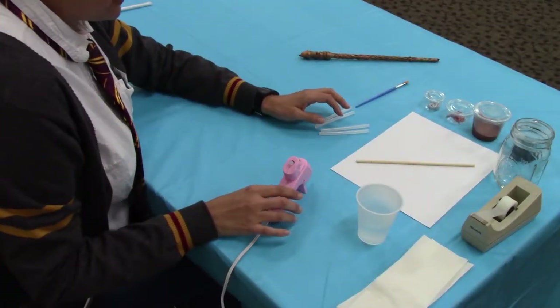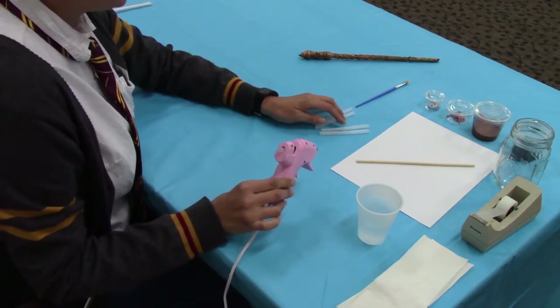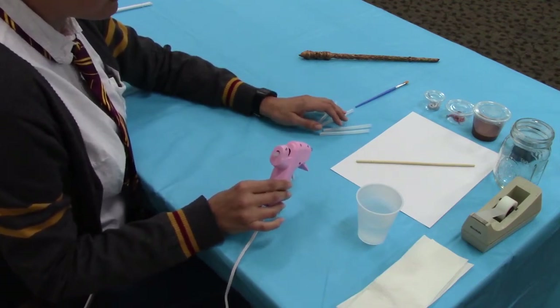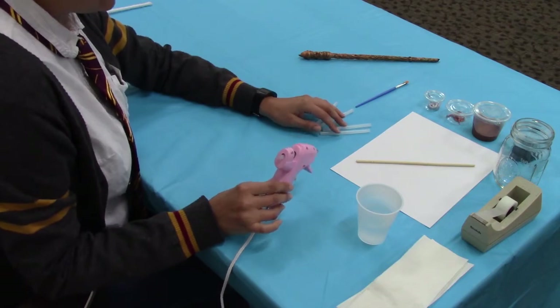I wanted to mention that with hot glue, you always want to practice safety during that portion of the wand. If you're having younger participants, I would suggest having an adult or an older teen do the hot glue portion, and then the younger participants can do the painting portion.